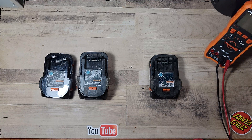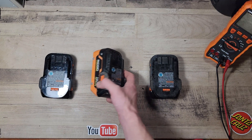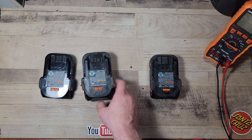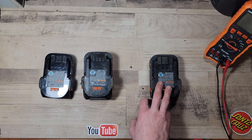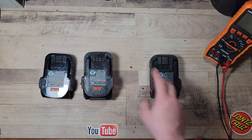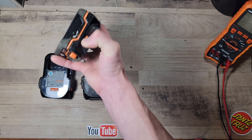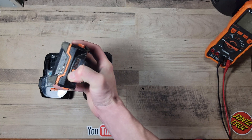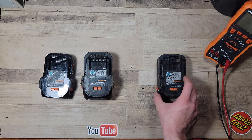Hello folks, it is BatTube here, and today I've got three Rigid 18 to 20 volt lithium-ion power tool batteries. I've got three of them here with two separate problems. These two share the same problem, and this one I believe is just dead — the cells are probably at zero volts. As you can see, the lights don't turn on whatsoever when you push the button, and it doesn't work on a charger.